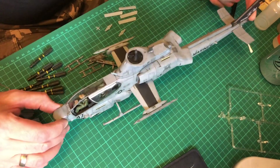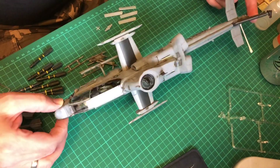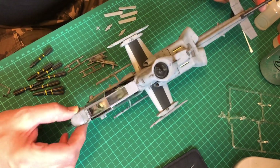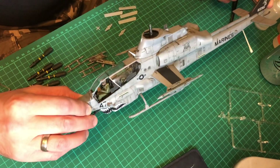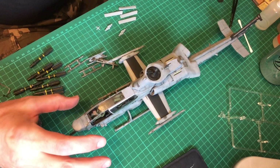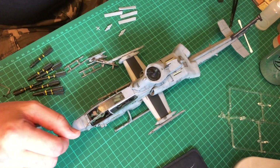The canopy - where do I start? I have never fitted a canopy like it, even on an aircraft, or as in an aeroplane. It is the best I've ever done, it really is.